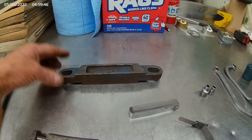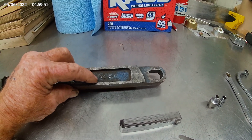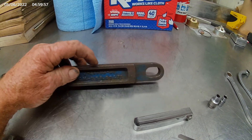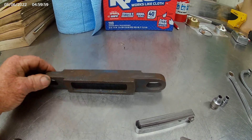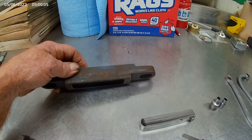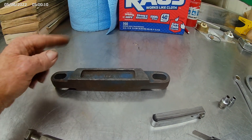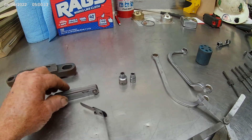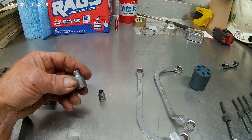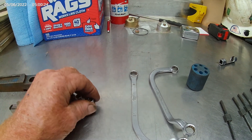This is a liner hold-down tool — you need one for every cylinder. This side says 110, so it's for a 110-series engine; turn it over and it says 53 and 71, so that side is for a 53-series or 71-series engine. It goes right on top of the block; this little indentation goes down against the liner and you bolt it down so when you're barring the engine around you don't push the liners up. These are 12-point quarter-inch sockets for the bolts that hold the rack down.